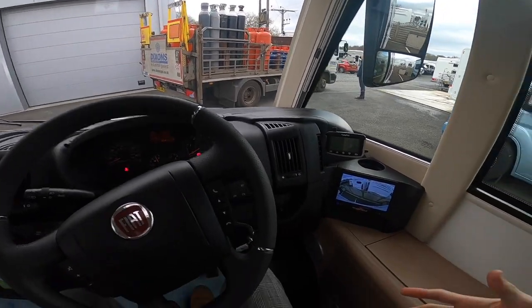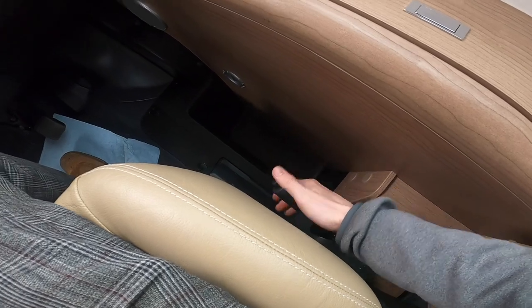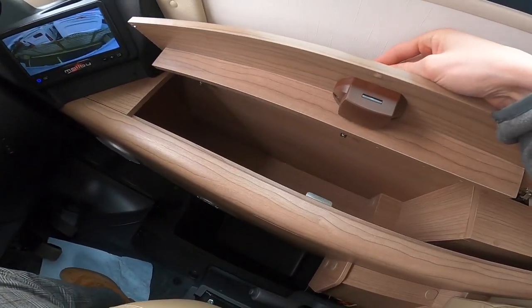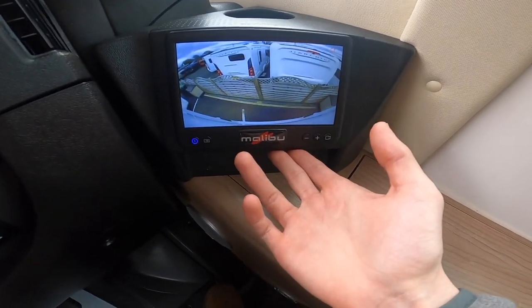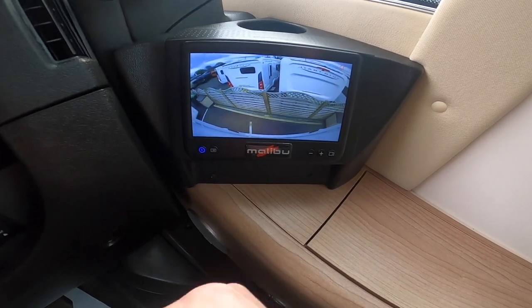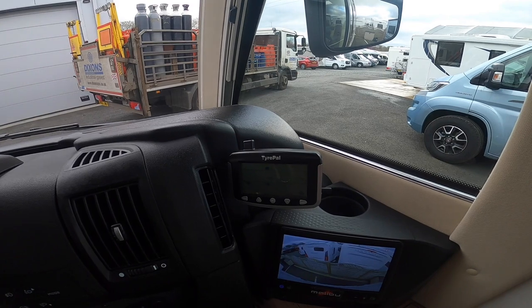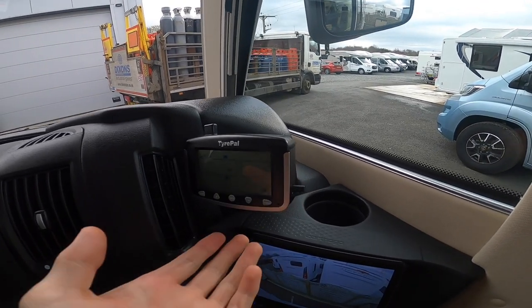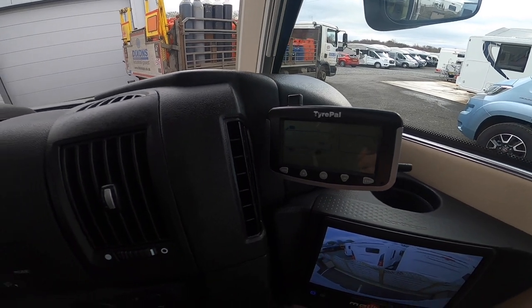Now in the cab. To the right you have the handbrake and a handy storage unit. Your rear-view camera is on all the time including when parked and in reverse. The previous customer has also fitted a tyre monitoring system which shows tyre pressures — sensors are on the wheels.